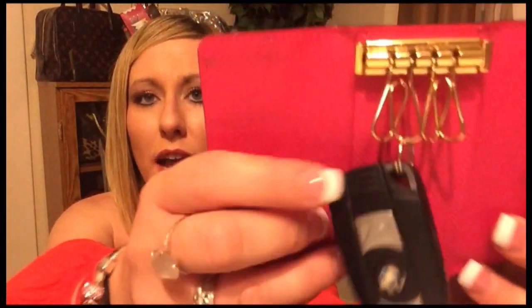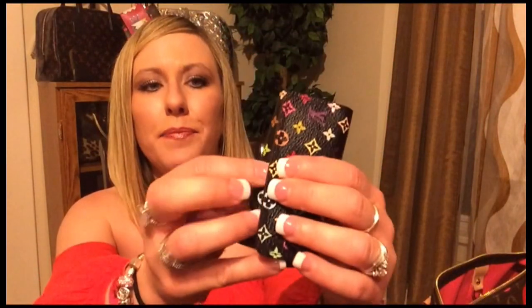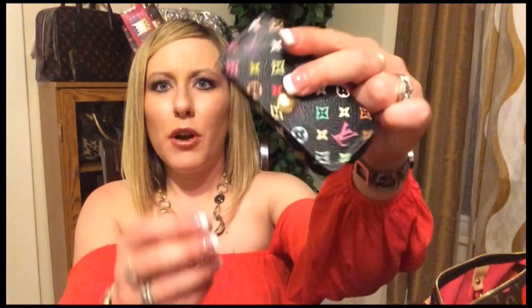Next, I have the black multicolor 4-key holder. I absolutely love this piece, and for me this is perfect just for the key fob for my car. Opening up, that's all I have inside of there. Now you will see that I do have a tiny little ring that I have it hanging on. So when I close that up, you will see it hanging out the bottom just a touch — but all you have to do is push it in and you're good to go. So absolutely no problem. My black multicolor 4-key holder.